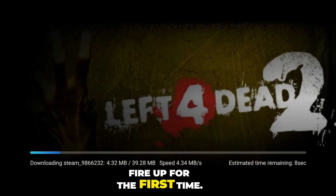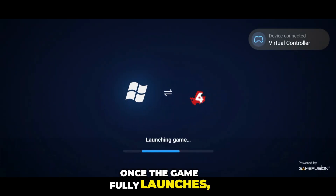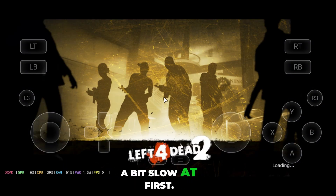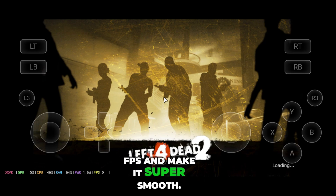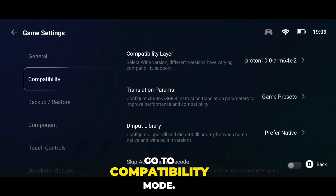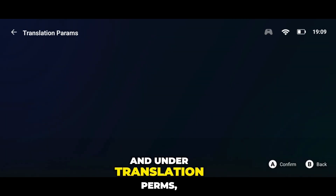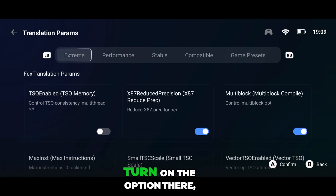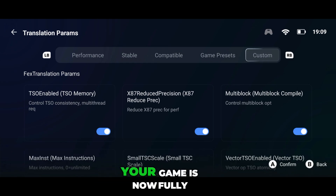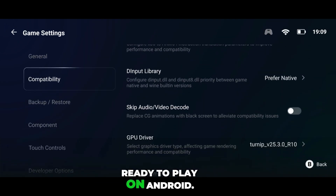Hit run and let the game fire up for the first time. Once the game fully launches, check if it's running properly. Don't worry if the FPS feels a bit slow at first — that's totally normal. We've got a trick to boost FPS and make it super smooth. Exit the game, head back into settings, go to compatibility mode, and under translation terms, select extreme mode. Turn on the option there, and you're done. Congratulations — your game is now fully ready to play on Android.